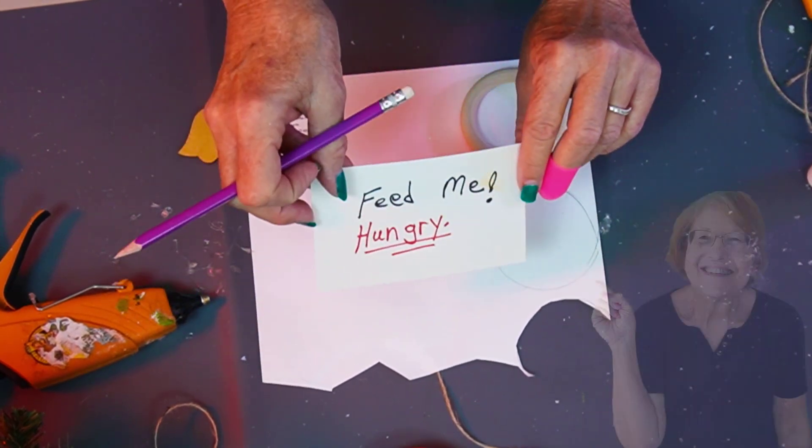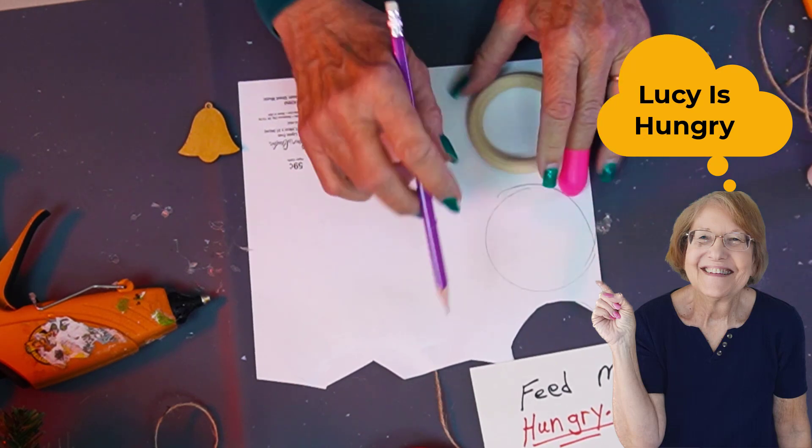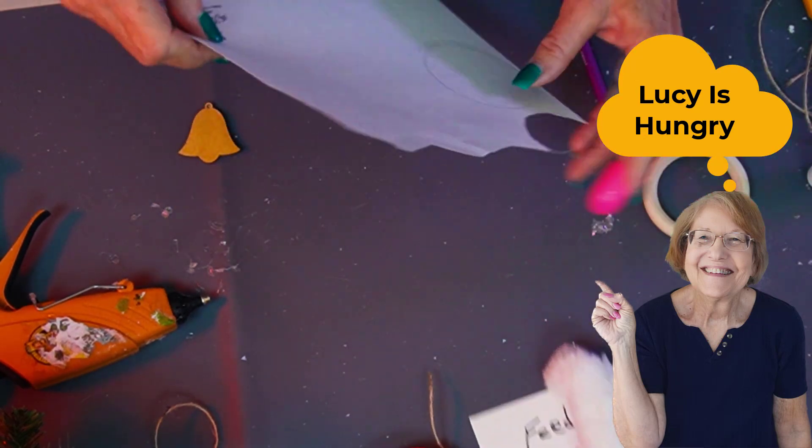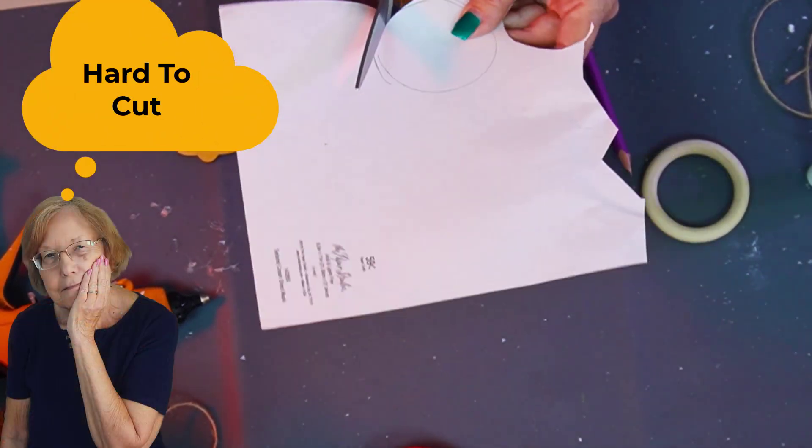Look at this — coming in with 'Feed Me Hungry.' Oh my goodness. I do feed her! I am going to cut this out, and even though I traced around the outside of the circle, I'm probably going to need to trim it up some.